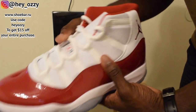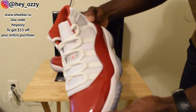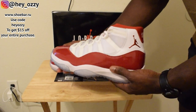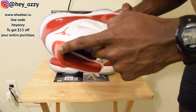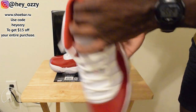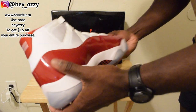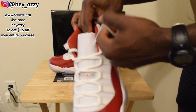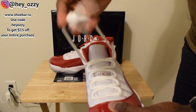Jumpman Jordan — and the Jumpman logo is in varsity red. The patent leather is a nice bright cherry red, varsity red. The lining of the ankle collar is also the same shade of red, and it says 23 on the back.